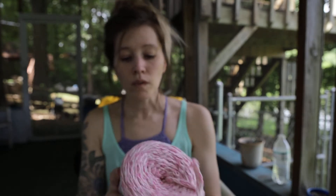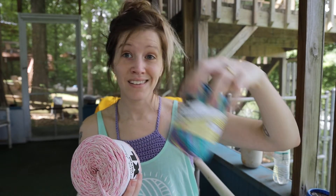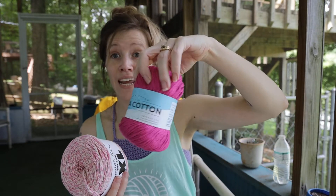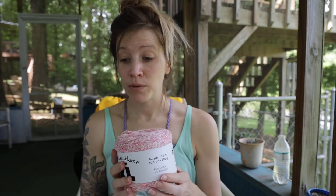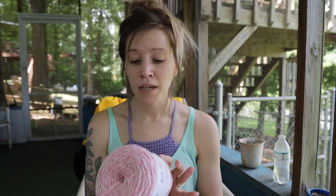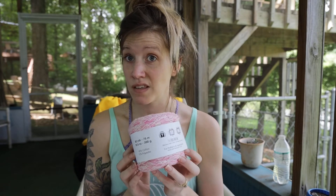It's a size 7 and it only has 82 yards per skein, compared to Lily Sugar and Cream at 95 yards and Lion Brand Pima Cotton at 186 yards. So you don't get a lot of yardage, and they really mean it when they say it's a size 7. I bought three or four of them and haven't quite figured out what I'm going to do with them yet, though I am working on a bucket hat pattern and may try to make one out of this.